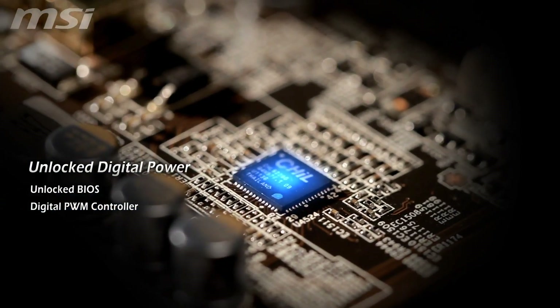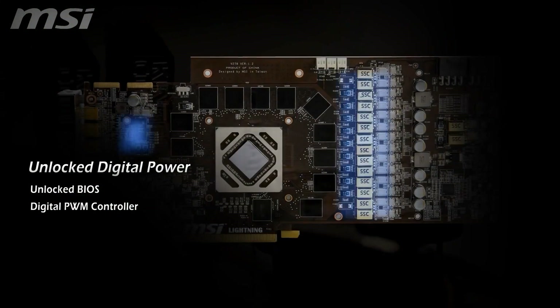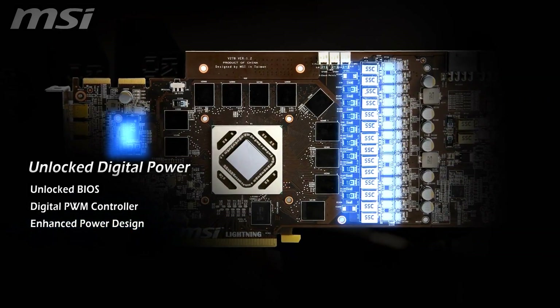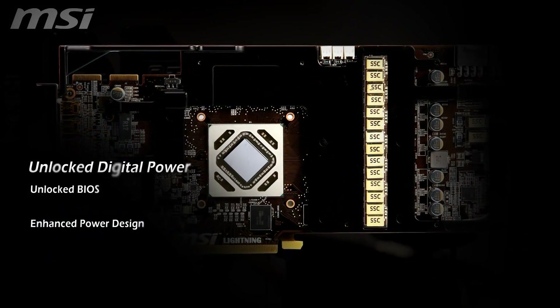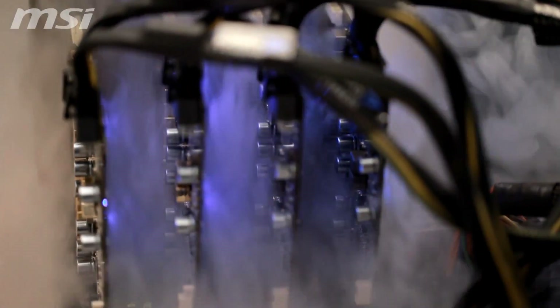The digital PWM controller provides more stable and accurate voltage control. The enhanced power design, including 14 phases PWM for GPU, 2 phases for memory and dual 8-pin power connectors combined with Lightning power layer, means it can deliver sufficient and stable power for overclockers.